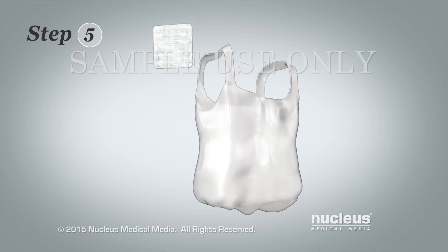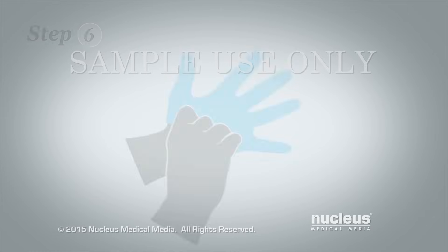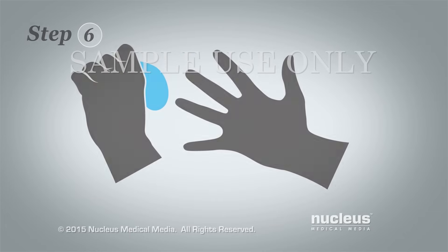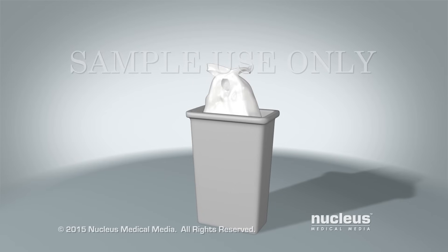Step 5: Place the old dressing in a disposable plastic bag. Step 6: Remove the disposable gloves. Throw the gloves and the plastic bag containing your old dressing in the waste basket.